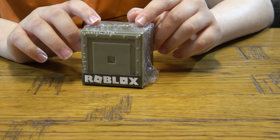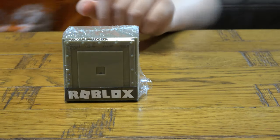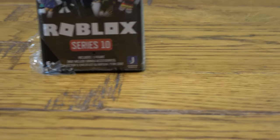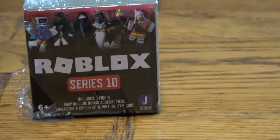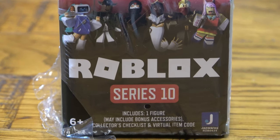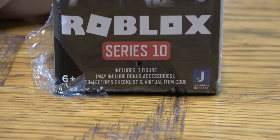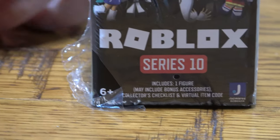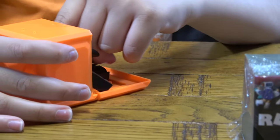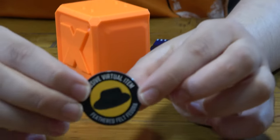Last time we got a really cool one — let me quickly get it and show you. Here it is! So there's two: there's an R and an X for this one. I didn't even notice the X.